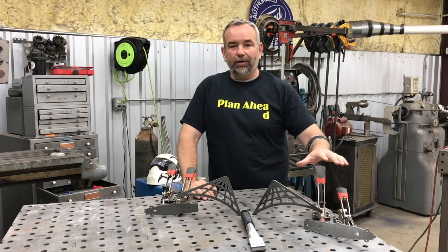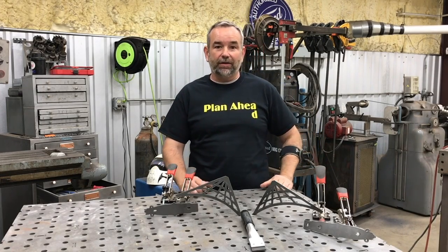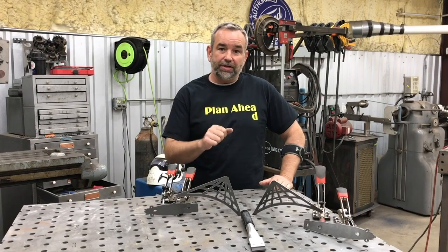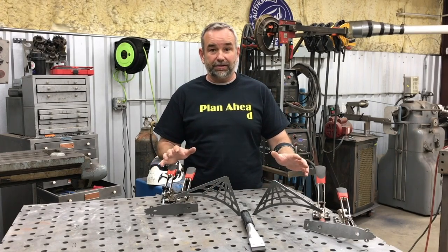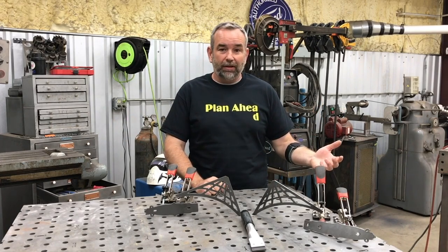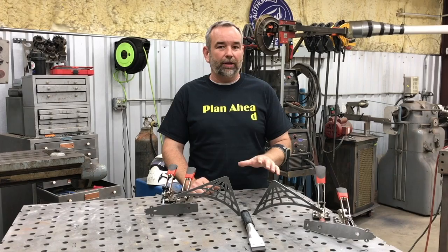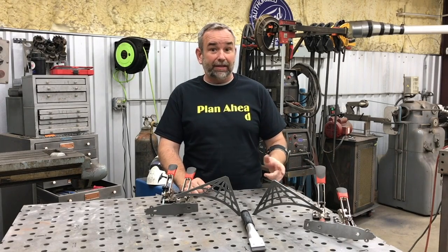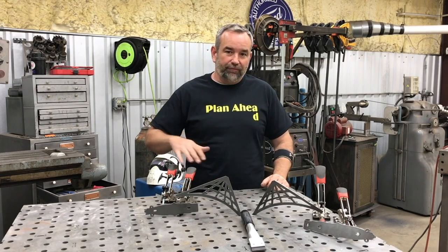Throughout the video you saw extensive use of these clamps, and these were sent to us by Ray at Clamp Plus — I'll have a link in the description to Ray's website. The thing you notice about these clamps is that they're auto-adjusting, so no matter what position, thickness, or whatever, they'll adjust and clamp. Each one has a set screw that you set the pressure with. Ray did send us these for free — this is not a paid advertisement. I almost always turn down offers to feature things in videos, because if you see me showing something, I really want it to be useful and helpful to you. They've also got a YouTube channel with a great video showing a fixture setup using several different clamps.